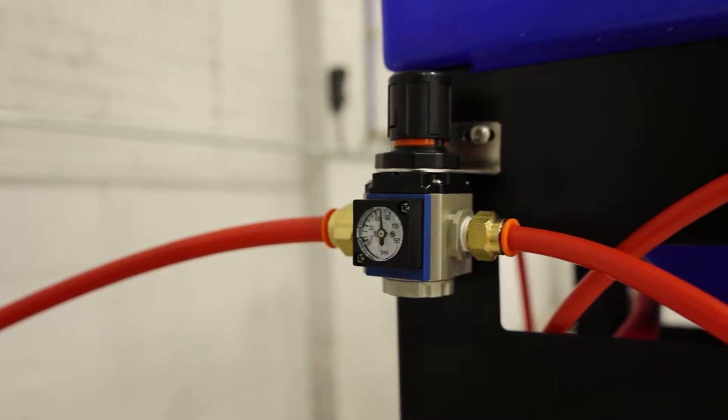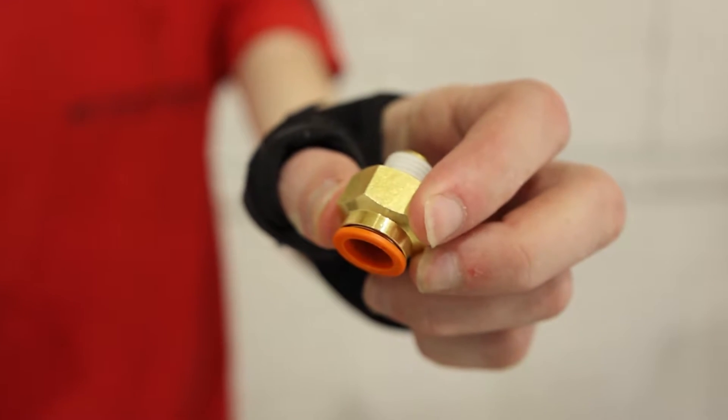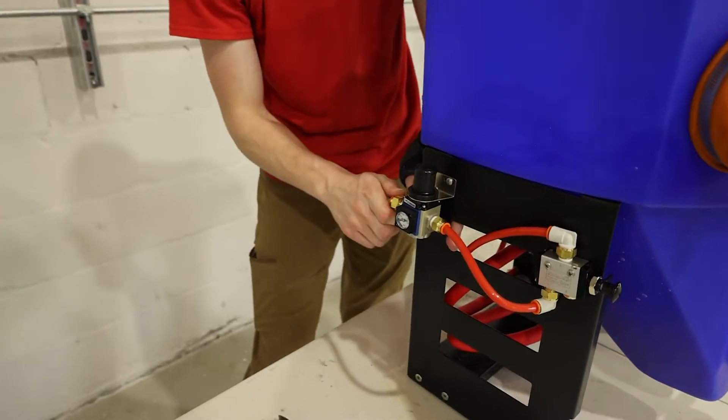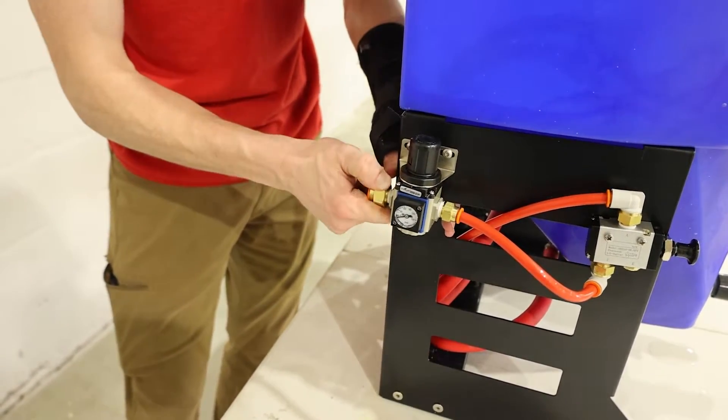The Micro ships with a standard regulator but does not ship with a fitting to connect it to your existing airline. Here we're going to use a push-to-connect line and simply screw it into the back of the regulator.